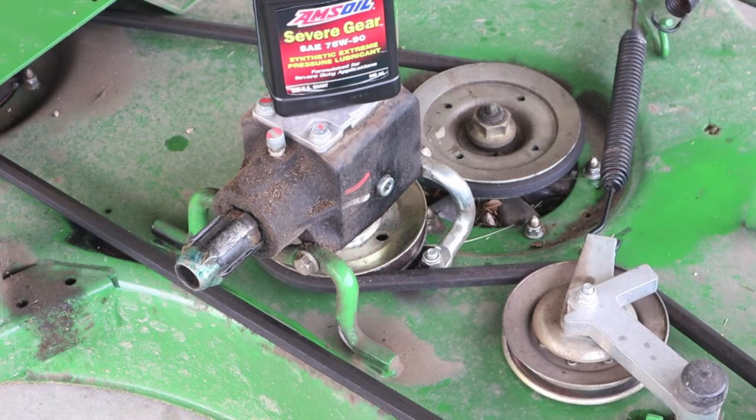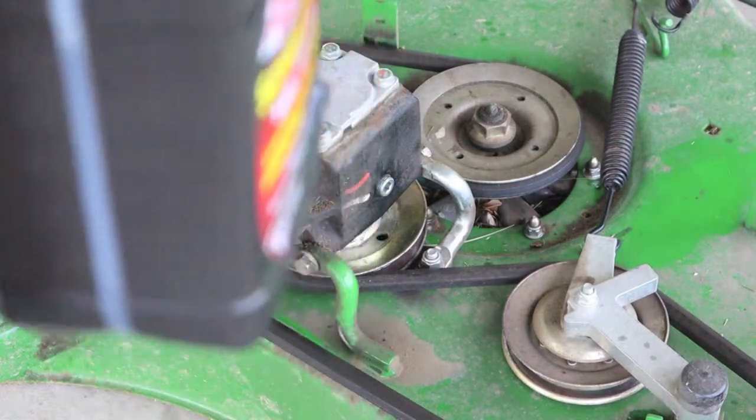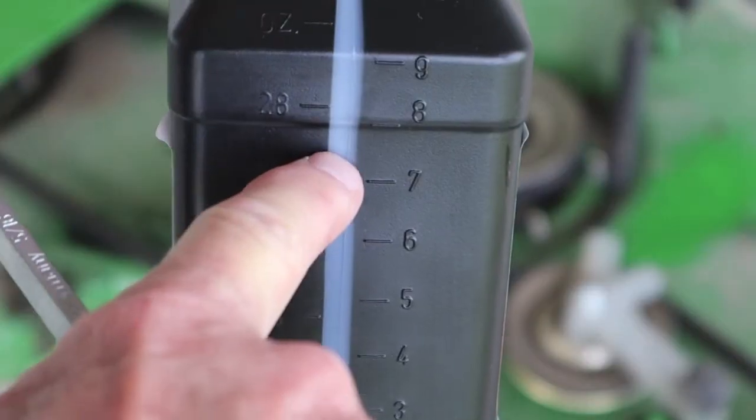I'm going to shoot it with a temp gun to get a better idea. As long as that oil doesn't leak at the end seals, the oil is going to be okay because it's good stuff. Severe Gear from Amsoil is definitely top-tier gear oil. When I set it on level concrete, I'm right at 26 ounces — so we've got six ounces in it.